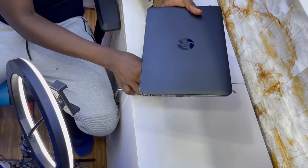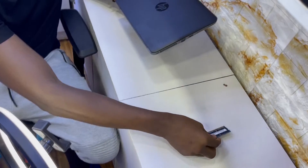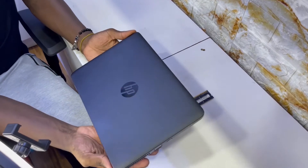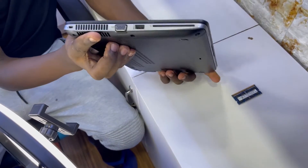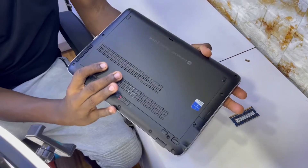In this video, I'm going to show you how you upgrade RAM of a computer — the HP EliteBook 820. In the description, I'll tell you all the types of computers you can upgrade in this way.